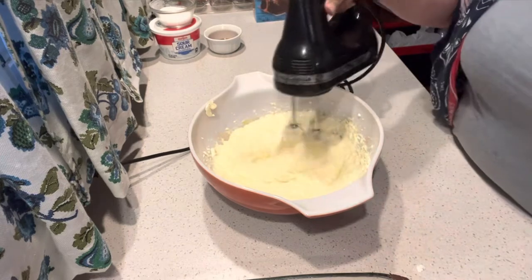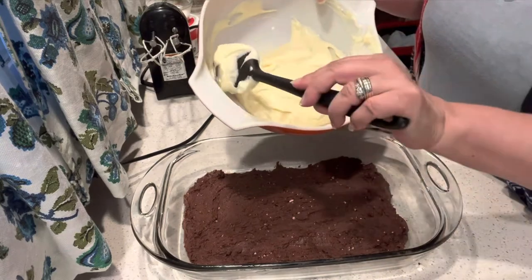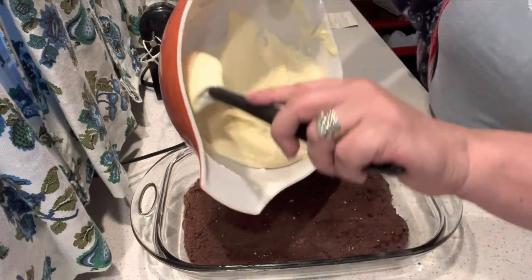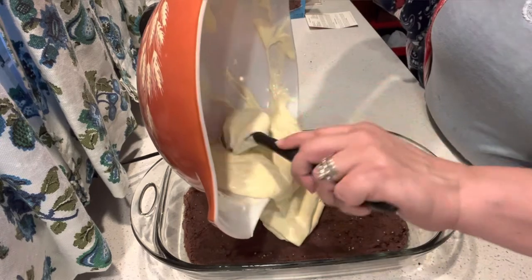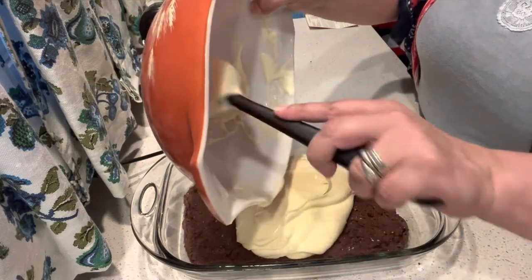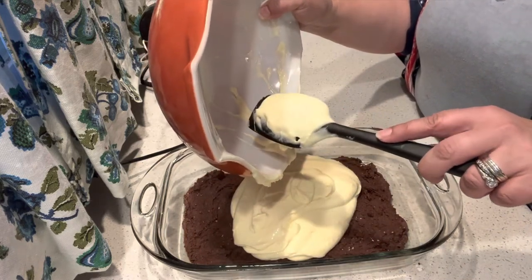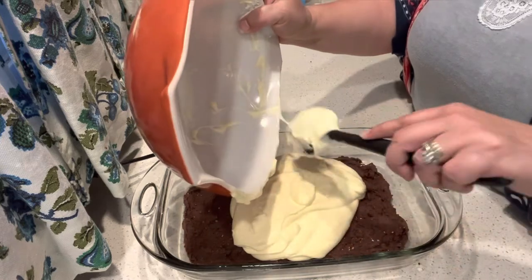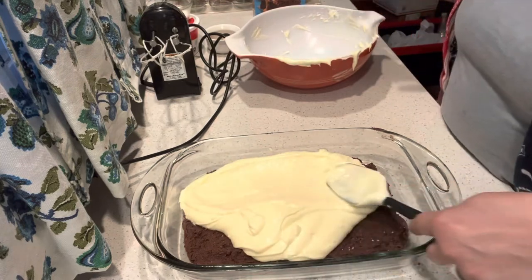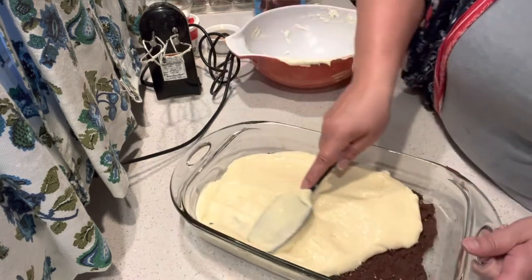I just really wanted to make sure that I scraped the sides of the bowl and that there wasn't any cream cheese hanging out by itself. So I do have my brownie mixture spread into the pan, so I'm just going to pour this cream cheese mixture on top of it. This will go into a preheated 350 degree oven and we will bake it for 25 minutes. Let's just spread this nice and even on top of our brownie mixture.